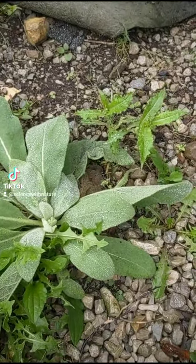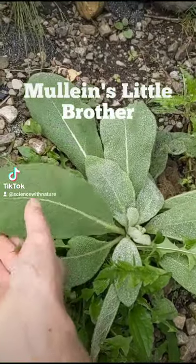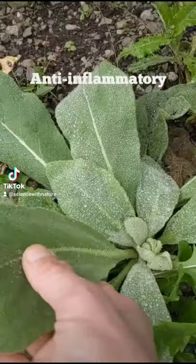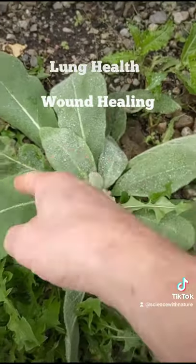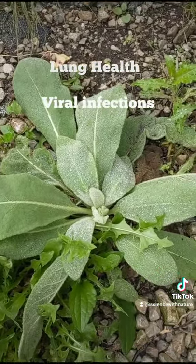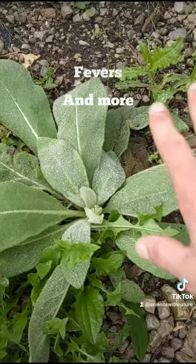The good thing about lamb's ear is it's mullein's little brother. It has all of the same properties as mullein. You can use it as a wound healer. This leaf can be used as a bandage. You can put it directly onto a wound to stop bleeding and to absorb blood. It's an anti-inflammatory. It's a good lung herb. It does all the same stuff as mullein, but it doesn't grow as high.